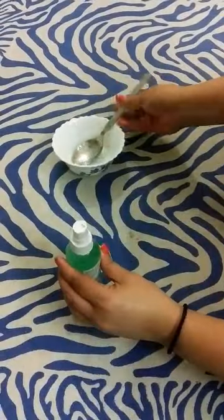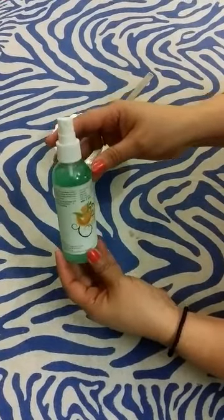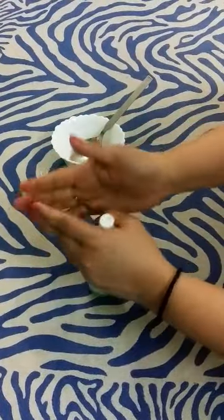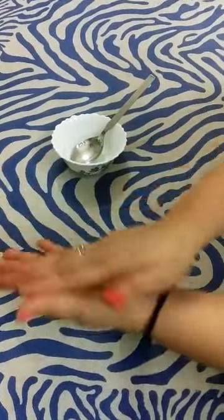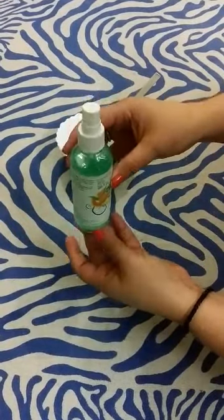I have transferred the mixture into the spray bottle. It has a nozzle so it is very easy to spray. We can see that we can sanitize easily, so it is very convenient and very cost effective.